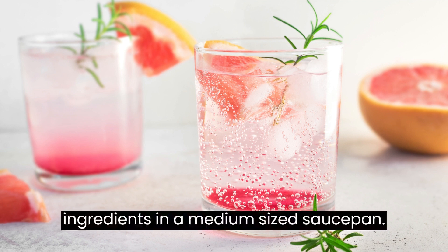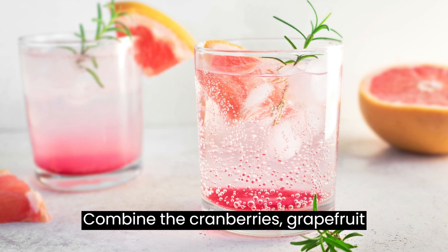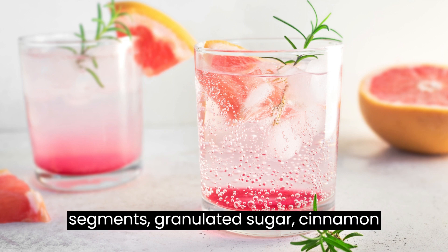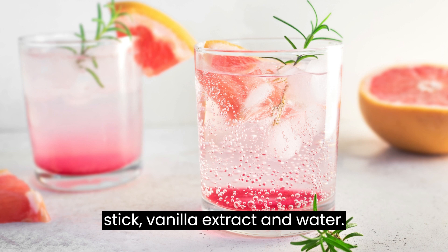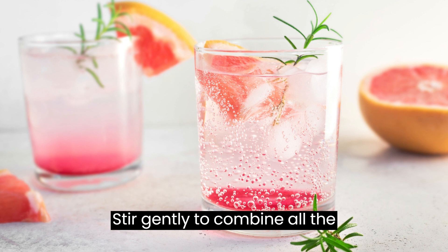Combine the ingredients: in a medium-sized saucepan, combine the cranberries, grapefruit segments, granulated sugar, cinnamon stick, vanilla extract, and water. Stir gently to combine all the ingredients.